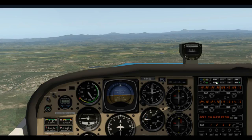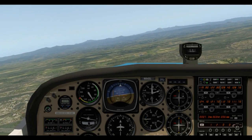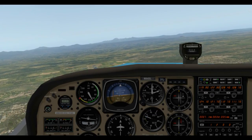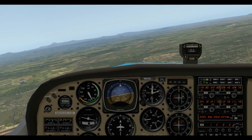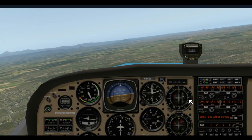We can turn off COM2 and go back to COM1. Now we're going to get over the Sundial Bridge and give them a call. The call will go something like this: 'Redding Tower, Cessna 84 Delta Lima, over Sundial Bridge at 2000, inbound with Sierra to land.' The tower will reply something like '84 Delta Lima, continue inbound, report downwind for runway 34,' and I'll read back 'downwind runway 34.'